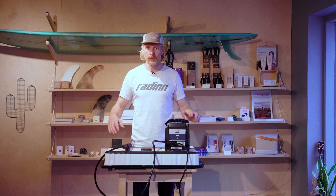In this short tutorial I'm going to go through how to maintain and optimize your Rad-In battery. If you experience shorter ride times than usual, then most likely your Rad-In battery needs to be optimized.